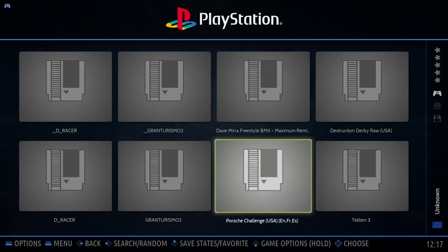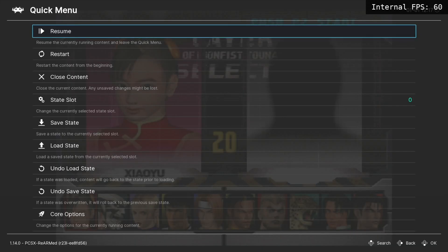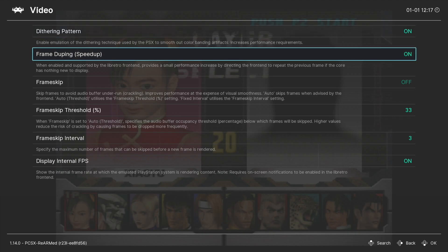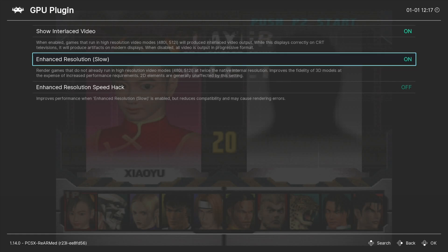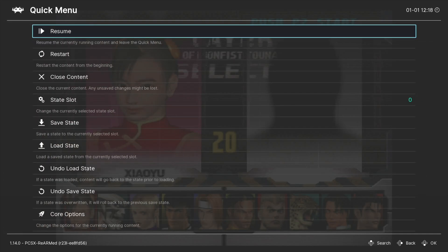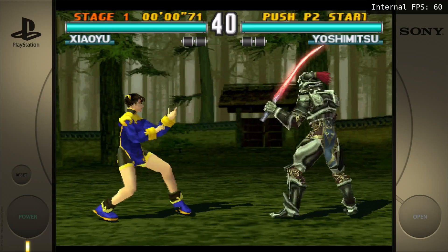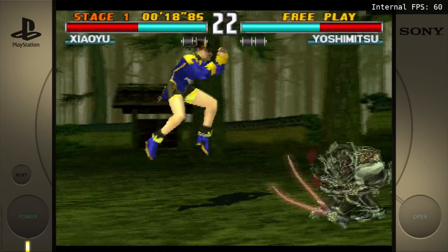Let's try a bit of Tekken 3. Home and A gets you to the menu in most things — Core Options and GPU Plugin. I turned on Enhanced Resolution and that seemed to make things look a lot better. You don't notice it as much on Tekken, but you do on some other games. Although it looks pretty crisp for PlayStation. You can see it's running at 60 FPS and looking pretty nice.